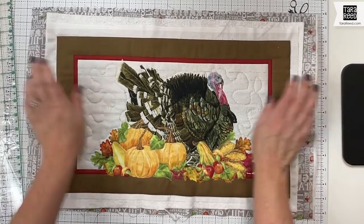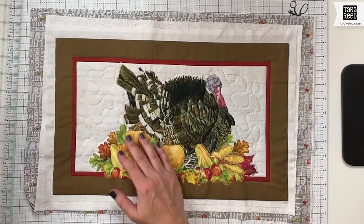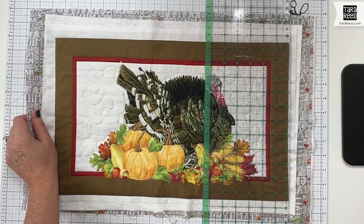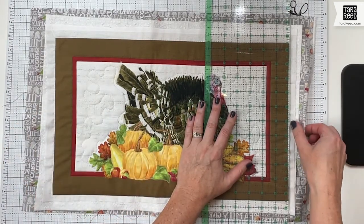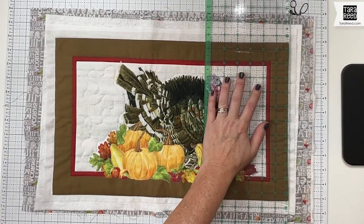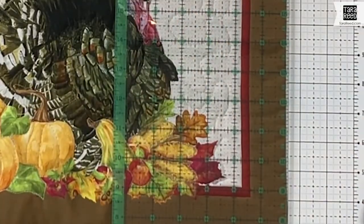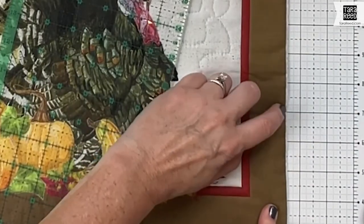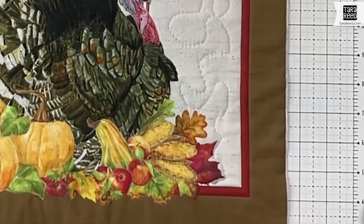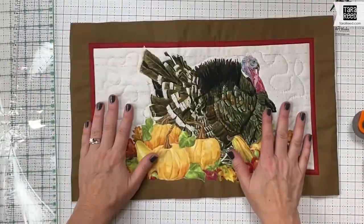Now we're going to take it back to the cutting mat, trim it, and get ready to do the binding. Put it back on your cutting mat, flatten it out, and try to get it straightened. We're going to trim it to size. After quilting it sometimes moves a little bit. You want to make sure any outside excess is less than a quarter inch, because the binding will be sewn a quarter inch in, so as long as anything outside is less than a quarter inch, you'll be fine.